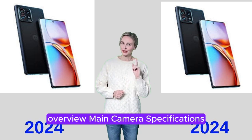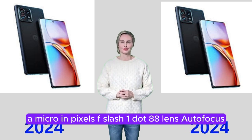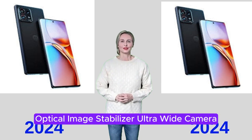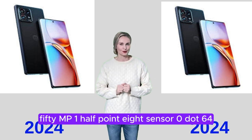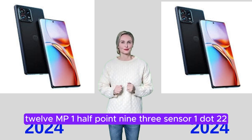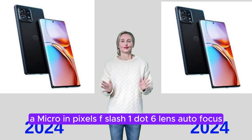Overview — Main Camera Specifications: Primary Camera: 50MP, 1/1.5 sensor, 1μm pixels, F1.88 lens, autofocus, optical image stabilization. Ultra-Wide Camera: 50MP, 1/2.8 sensor, 0.64μm pixels, F2.2 lens. Telephoto Camera: 12MP, 1/2.93 sensor, 1.22μm pixels, F1.6 lens, autofocus.